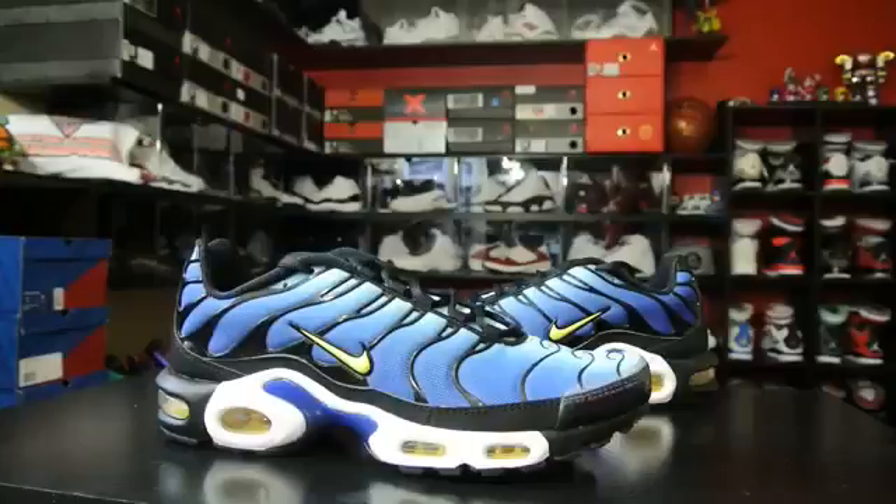What's up guys, this is Nightwing2303 from KicksOnCourt.com. Today I have a quick look at the recently released Nike Air Max Plus. This is a retro available exclusively over at Champ Sports. If you want to pick these up there's going to be a direct link in the description box below and it'll head you right over to their site. This particular colorway is an original colorway back in '99, so with that being said let's go ahead and get right into it.